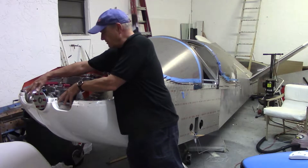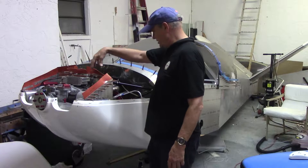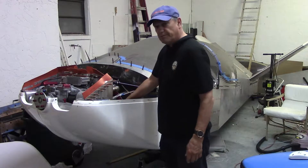This is the air-cooled engine. The air will come in the front of the cowling and downdraft through the fins on the VW engine cylinders and exit out the bottom.